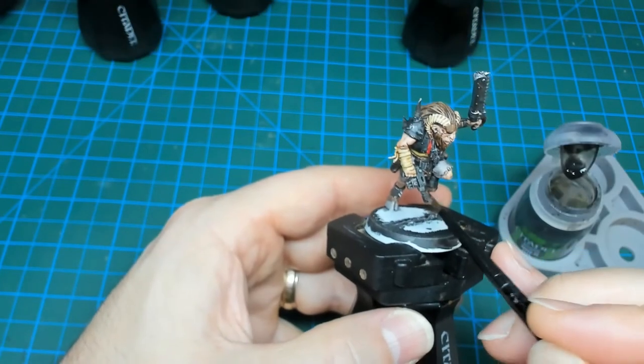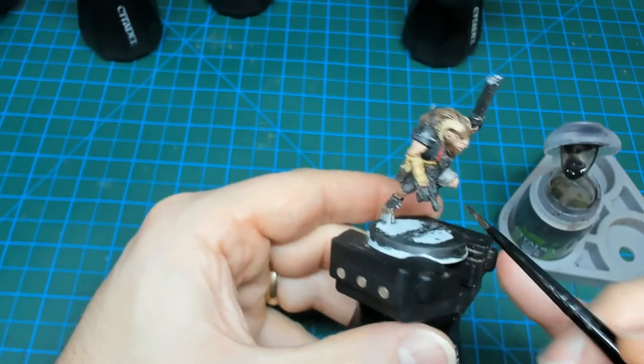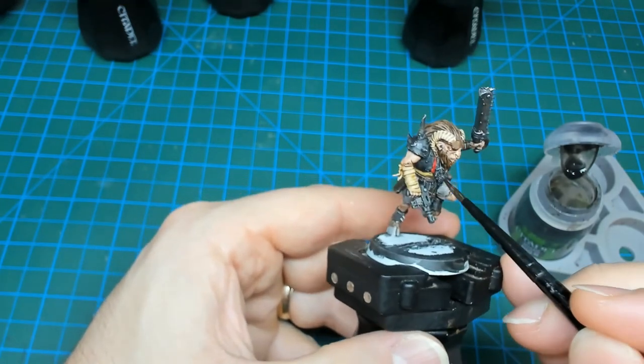With those Wraithbone details picked out, I'm going to move on to a quick shade wash with Nuln Oil. This is just going to go right over all of the metallics — both the gold and the silver.